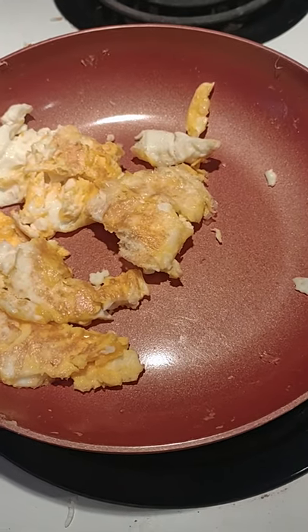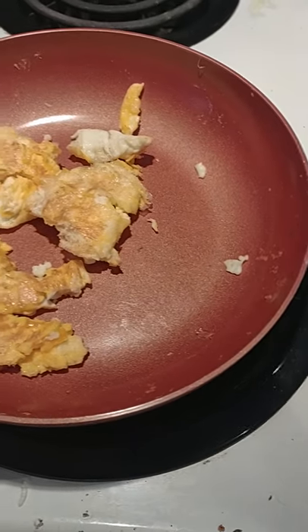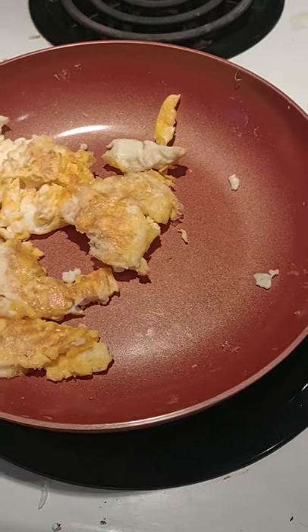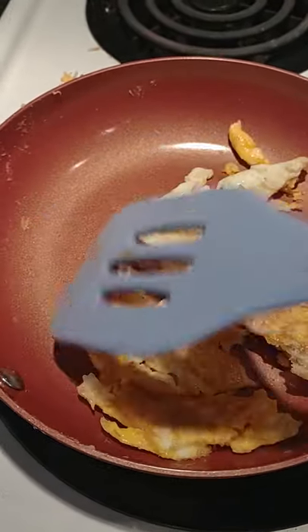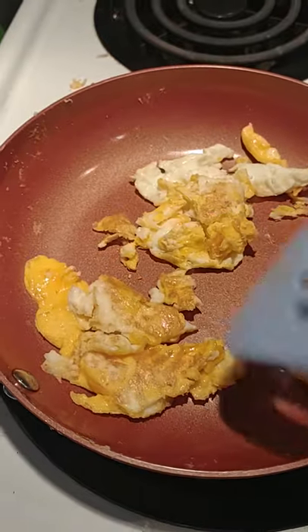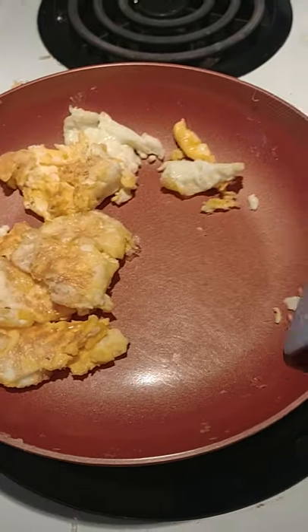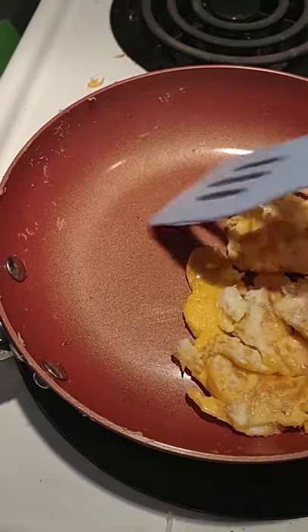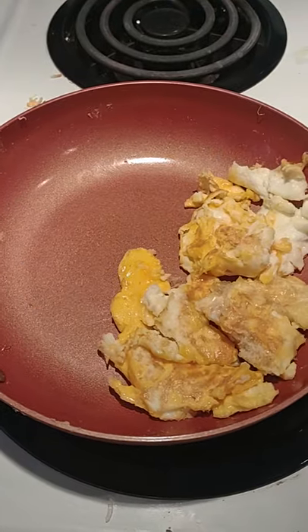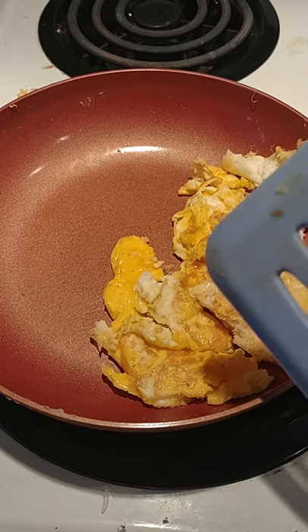Hi, I wanted to do this quick video to talk about my 8-inch Copper Chef pan. I really like using Copper Chef products because the cleanup is so easy. Look how easily the eggs just slide around. Just got done cooking these and cleanup is going to be so much easier with these products in your life.